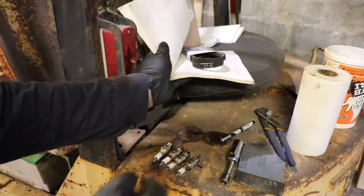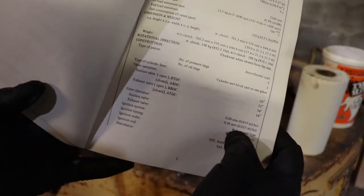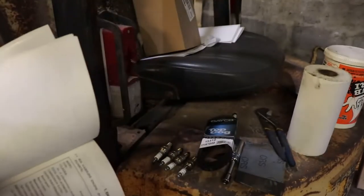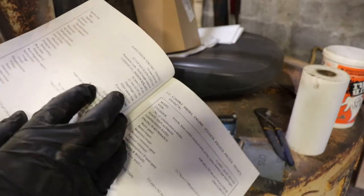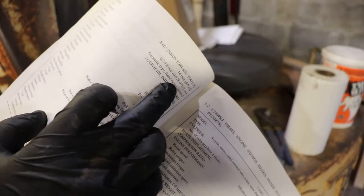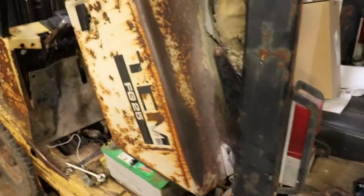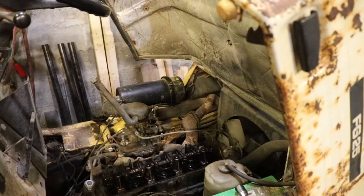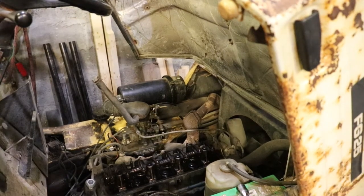The manual gives you a couple things to look for. For the valves, they're supposed to be 15 thousandths when they're hot, so I'm going to check those right now. The spark plug gap is supposed to be 28 thou, so I'll go over those and check them. To take a look at the engine, you can't bar it over from the fan - it's plastic and doesn't grab onto the belt very well.